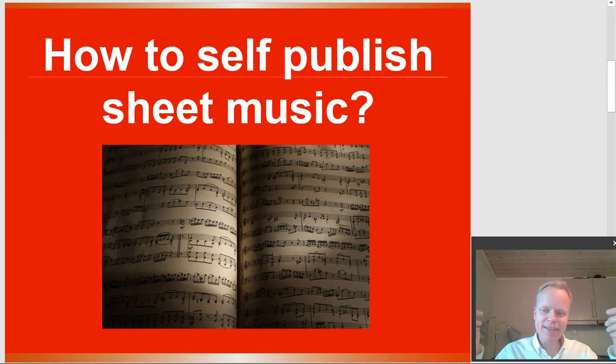Hi, all you SPMEs out there. Today's question has three answers, and you're going to want to stick around because the third answer is a secret as to how you can be winning at self-publishing sheet music. So let's get into it.